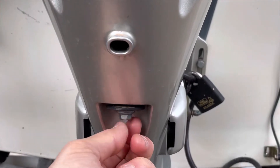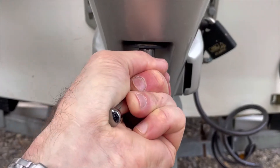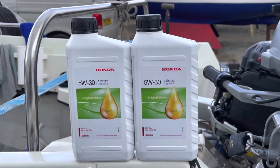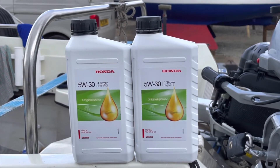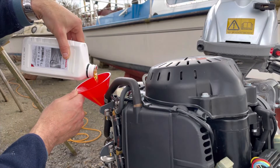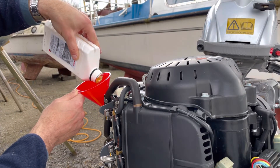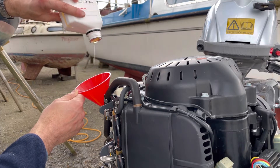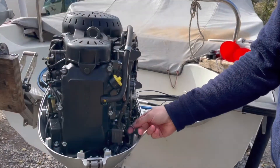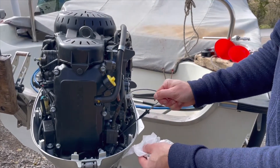The sump plug can then be reinstalled with a new washer and tightened back up. The recommended oil for this outboard is Honda 5W-30 four stroke engine oil. The capacity is about 1.6 litres, and I use the dipstick to check that I've refilled the engine to the correct level.